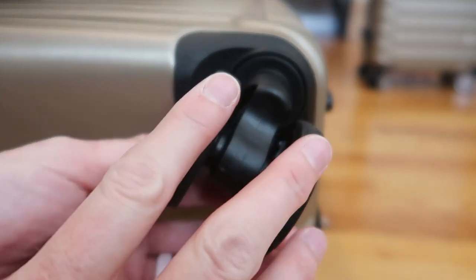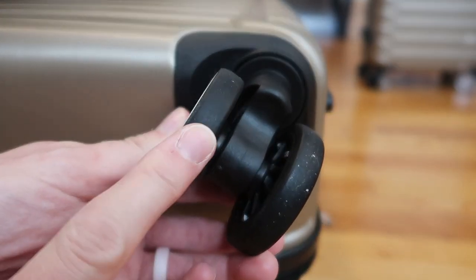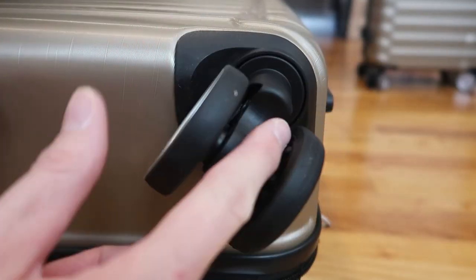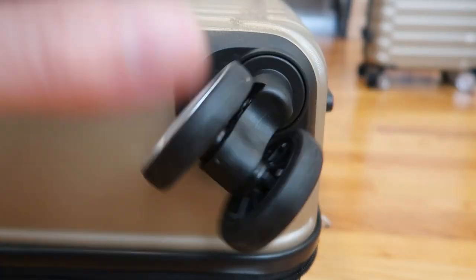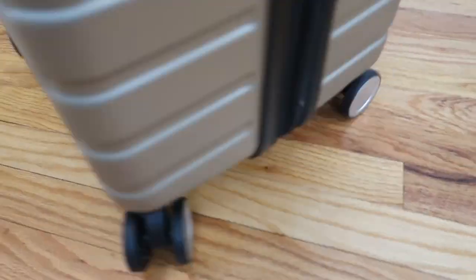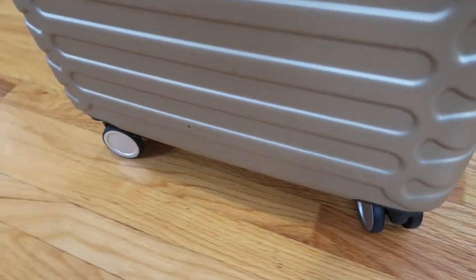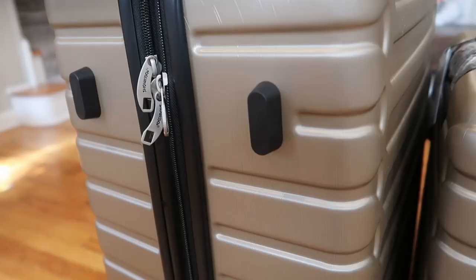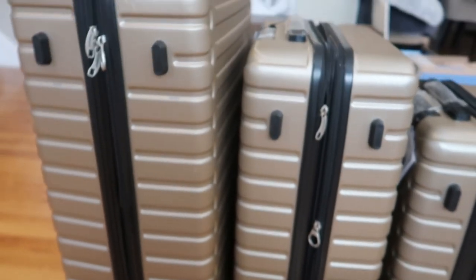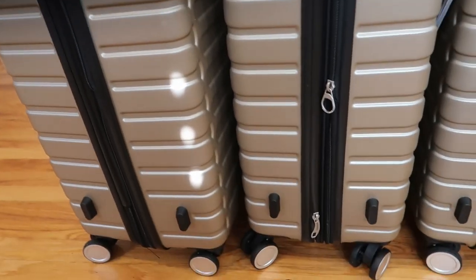Here are the wheels — they are made of a nice rubber that's going to be quiet. A quiet roll, 360 spin. Really great wheels here. Super quiet wheels. They do have these little plastic feet, four on each of the sides, so you can stand them up on their sides.